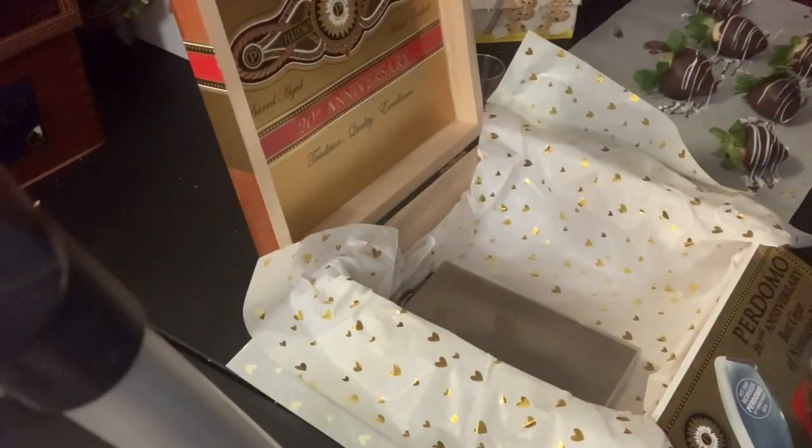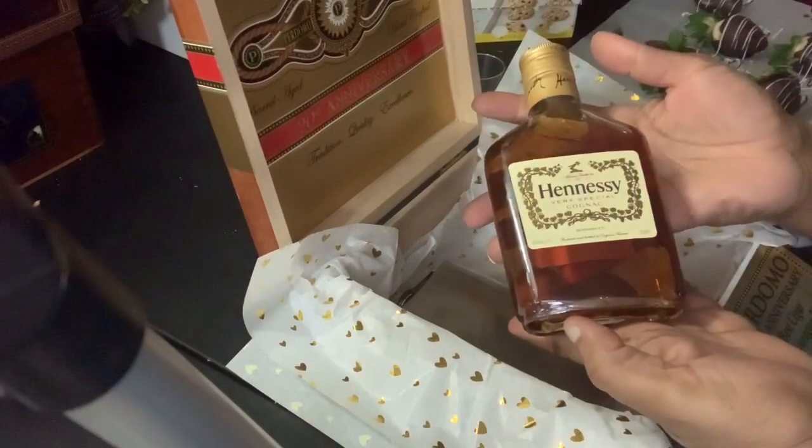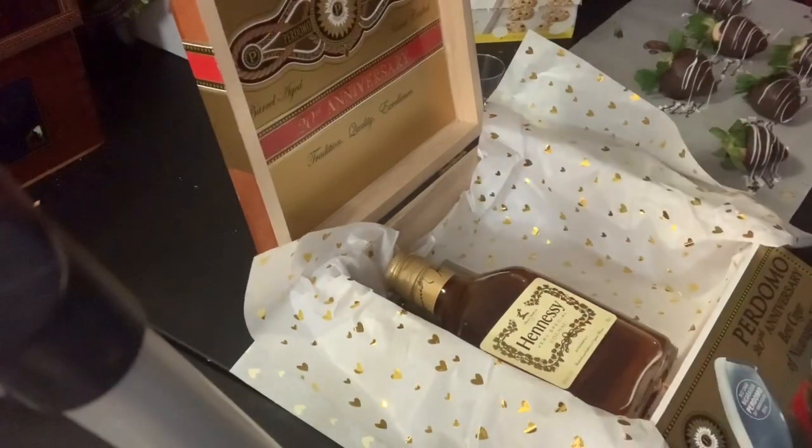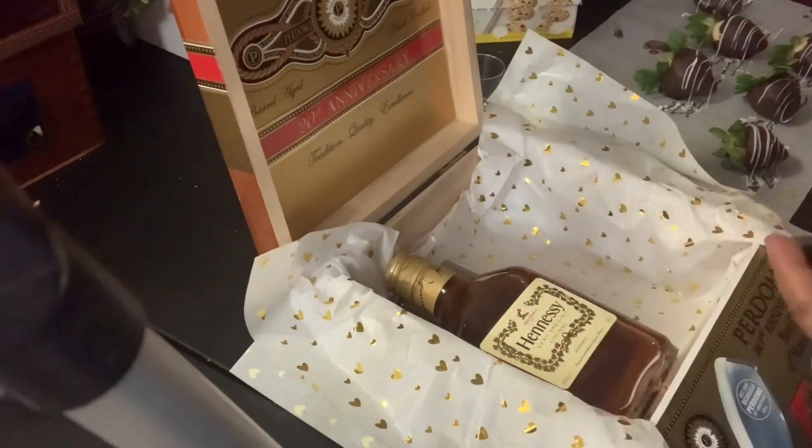On top of the flask, I am adding his favorite liquor, which is a bottle of Hennessy, but you can put whatever you want in. Next, I fill my strawberries — they are hard — and I use gold mini cupcake liners to set each one of my strawberries in.